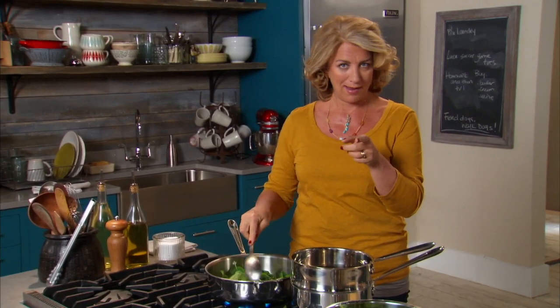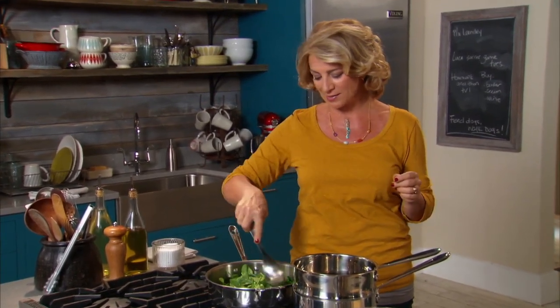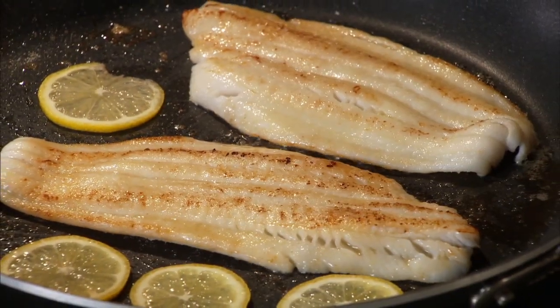Don't go away, because I'm going to show you how to pan-sauté a lovely, beautiful piece of fish. You don't need to be afraid of it — it's so simple. There are about three ingredients and it will make this meal absolutely perfect.